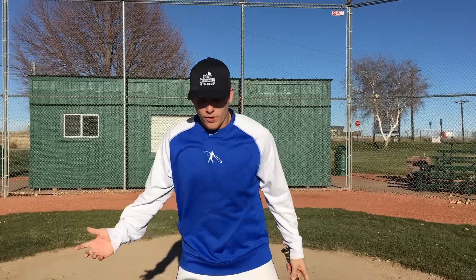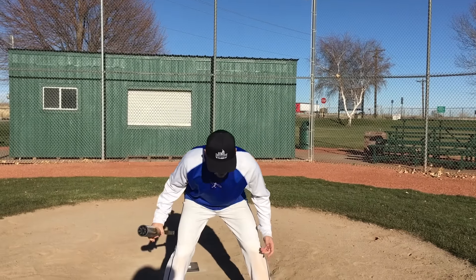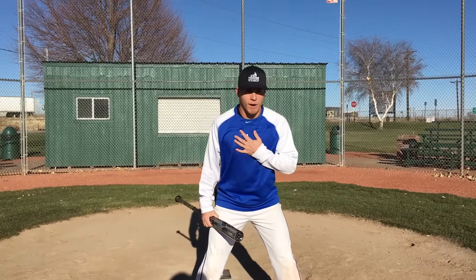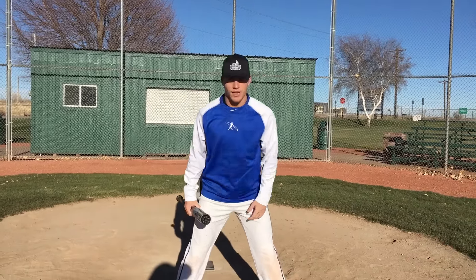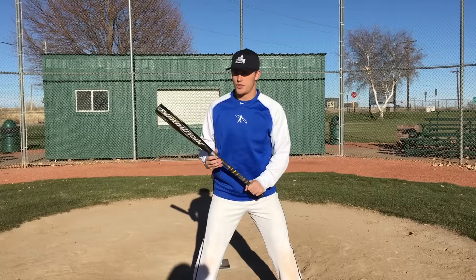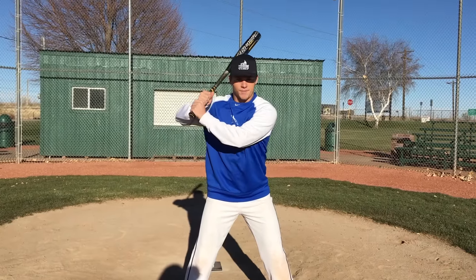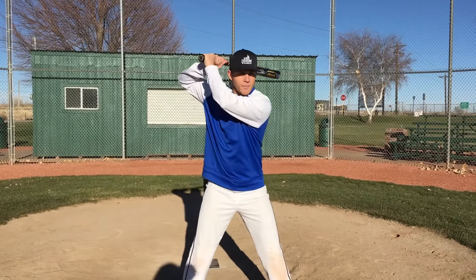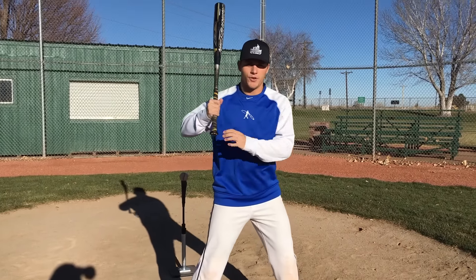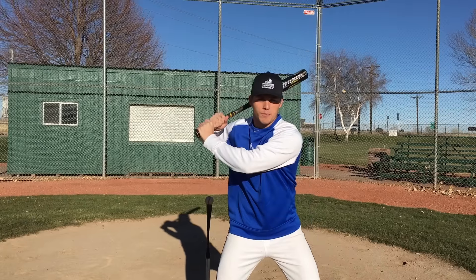I'd like to do this at your house in front of a mirror so you can really see what's going on. All we're going to do is get into a good athletic stance. We're not going to be up too tall, and we're not going to be hunched over. Just have some flex in your knees and a decent spine angle — kind of like you're playing defense in basketball. That's our starting position. Your knob needs to be facing the catcher. I don't care if your hands are up here or down here, or if your stance is open or closed, but I want your knob facing the catcher, because that's where we want it to be in the launch position.